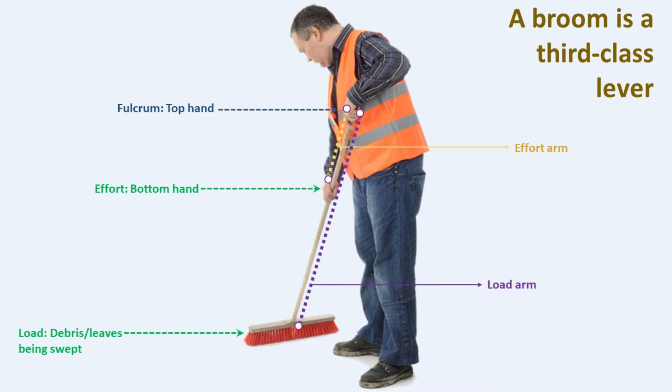The load arm is the distance from the load — the leaves or debris being swept — to the fulcrum at the top of the broom. In a third-class lever like the broom, the effort arm is typically shorter than the load arm. This results in a mechanical advantage of less than one.